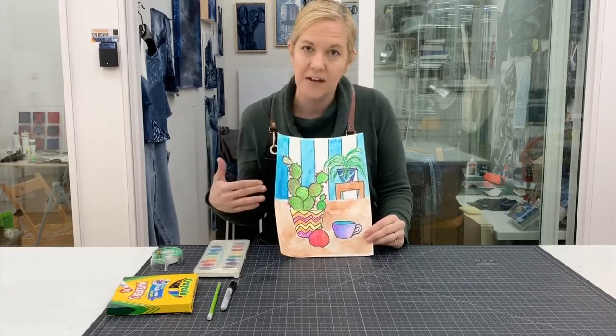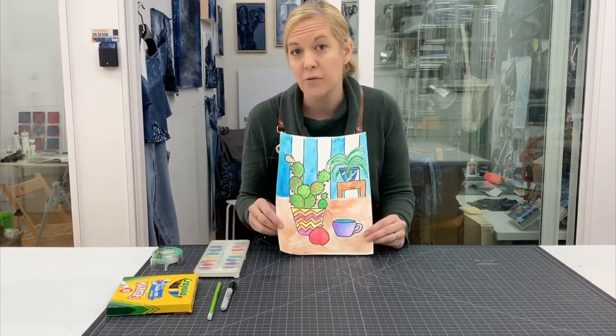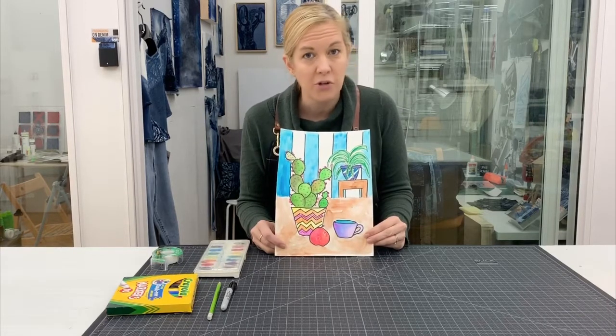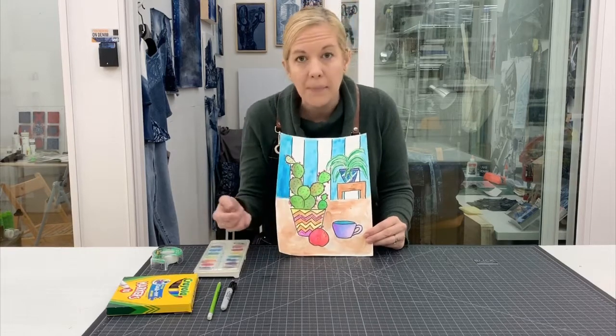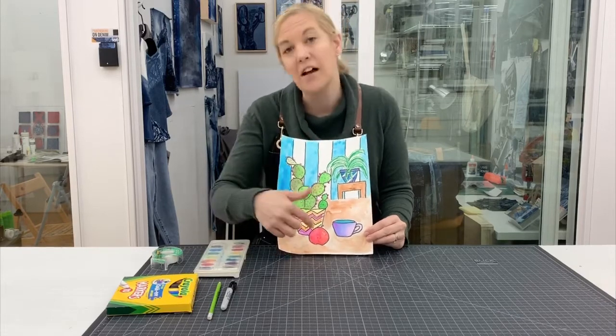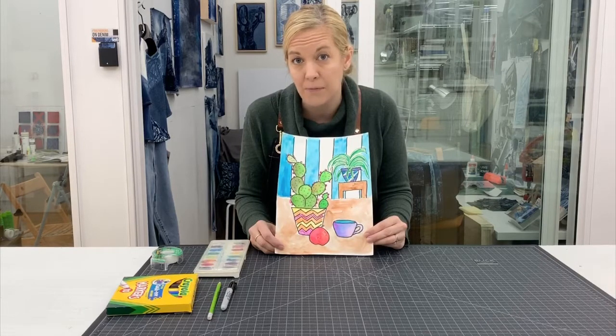We are going to be doing a still life in his style, incorporating plants and an object of your choice. If you have your object ready, that would be great. If not, walk around — you can use a toy; I chose a cup. We're going to incorporate one additional object along with the plants. I also added an apple from my imagination — you can add things from your imagination too.